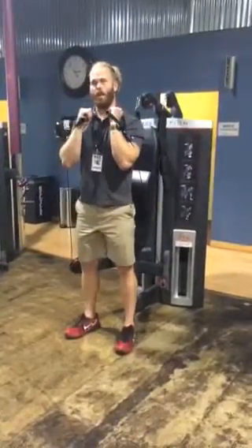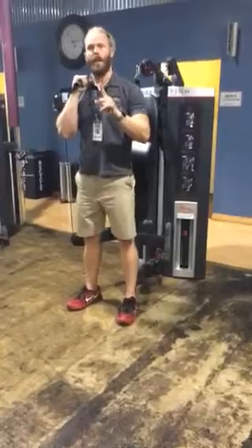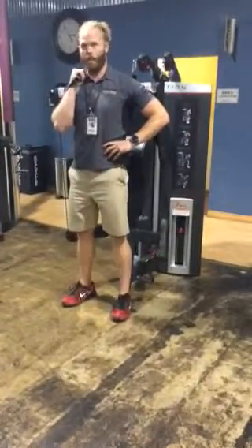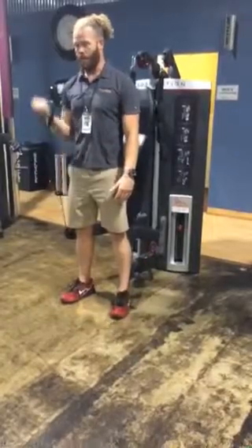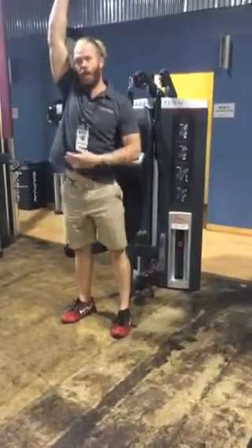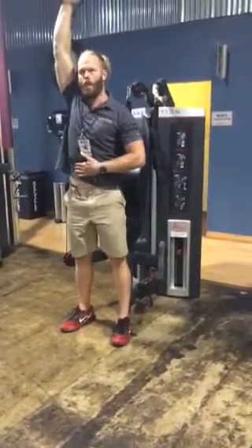If you want to stabilize your core a little more and make it actually a little tougher, use one side. Now my whole core is fighting to stay balanced. So I'm going to do the same thing — curl, turn, squat, and press. Make sure when you're pressing you're not arching your back, you're not reaching too high. You want to keep your belly tight the whole time.